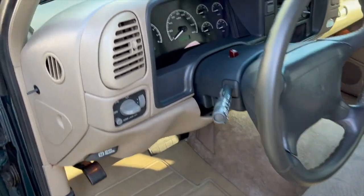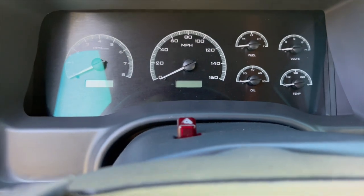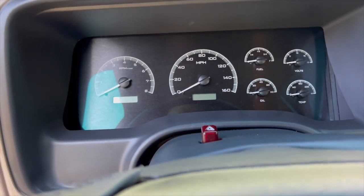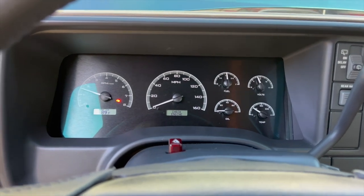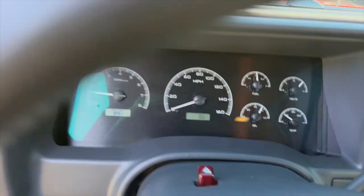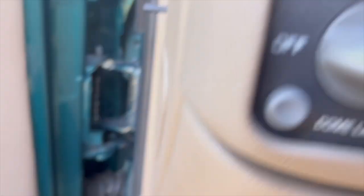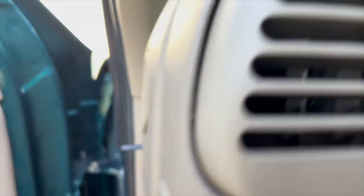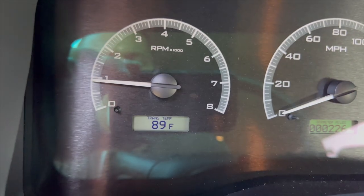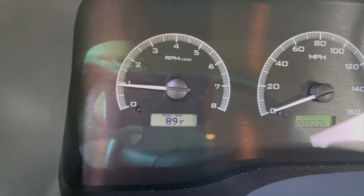Coming over to the driver's side, the Dakota Digital dash does work — everything works on it. Start it up for you guys. There's a little toggle switch down here. You can switch the screens — oil pressure, temperature, outside air temp, intake air temp.